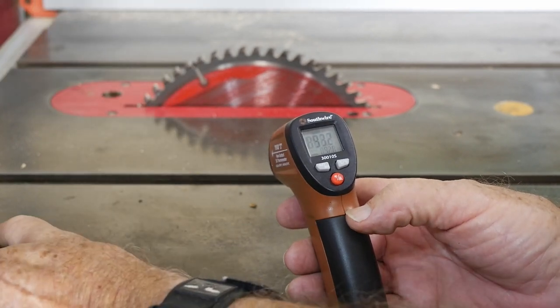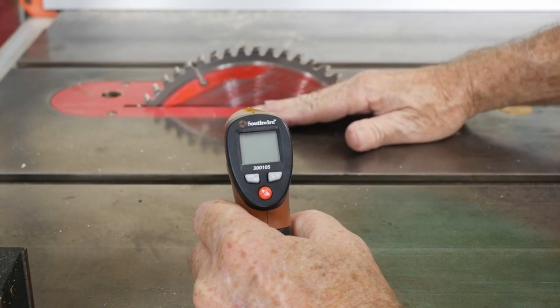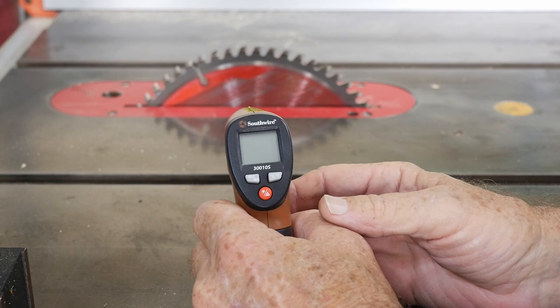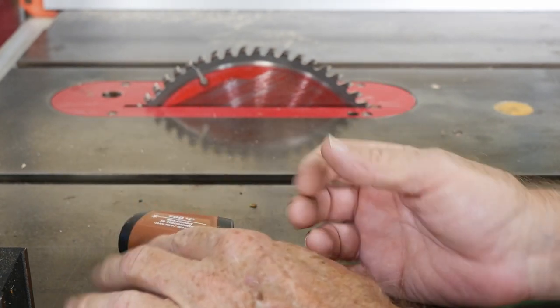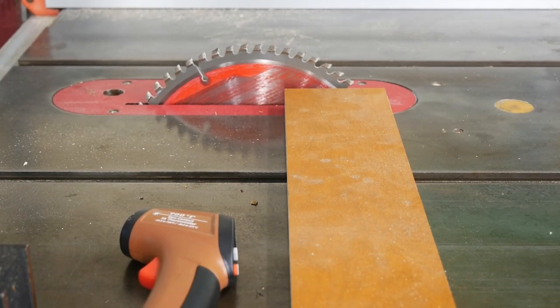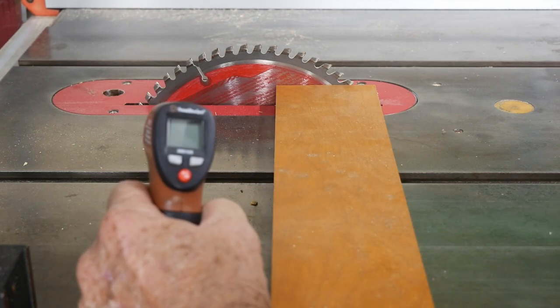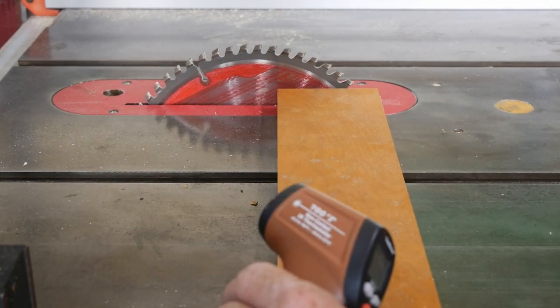What I'm going to do first is just rub a piece of wood across the blade, run it and heat it up, and see what kind of temperatures we can get. I'm not sure how this is all going to work, but it's a good way to start the experiment. Before I forget — don't try this at home, I'm a professional. We're going to drag a piece of board across here and take a reading at the same time. I won't be able to talk because there's going to be a lot of noise.